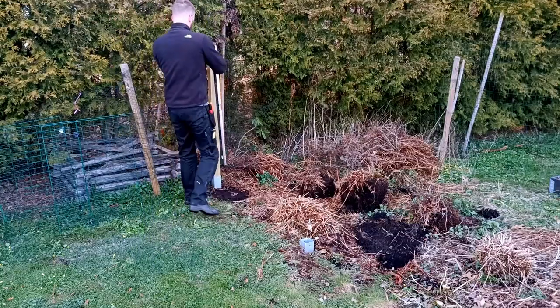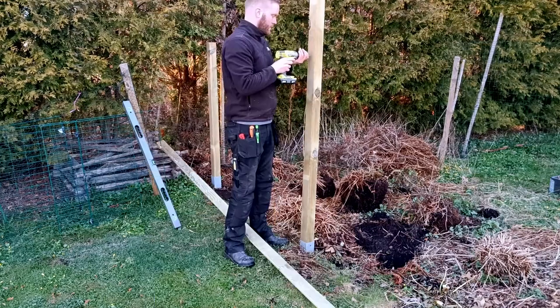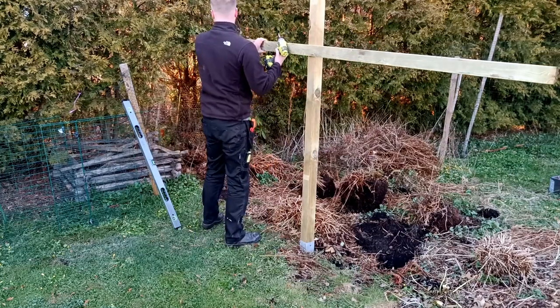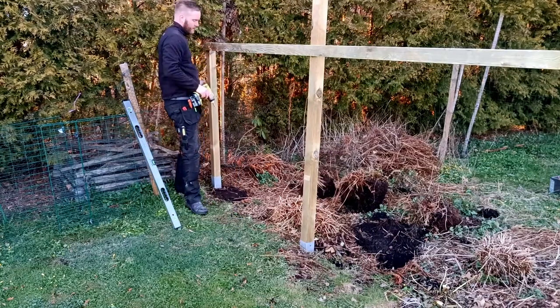I wanted to minimize the scrap to save some money, so I cut the first fence post to the height I wanted the fence to be. I then took a spirit level and made sure it was level, to then get a measurement for cutting the next fence post and keep everything even with the ground.